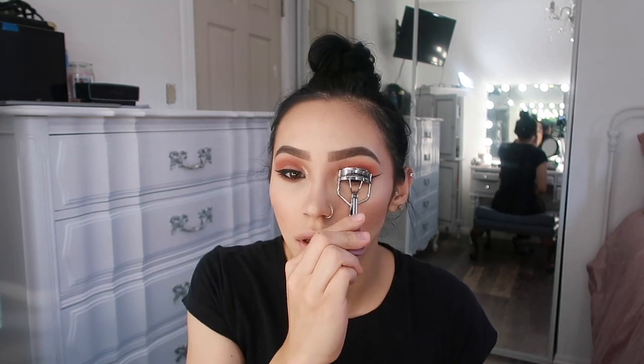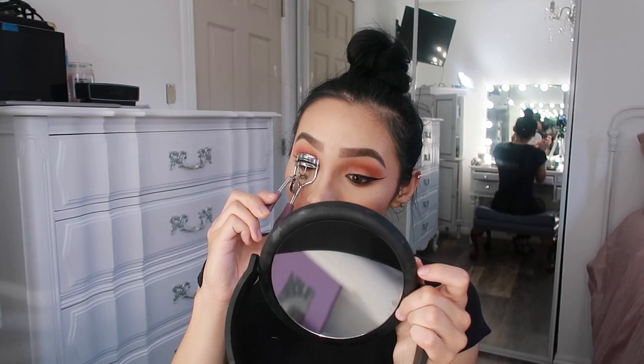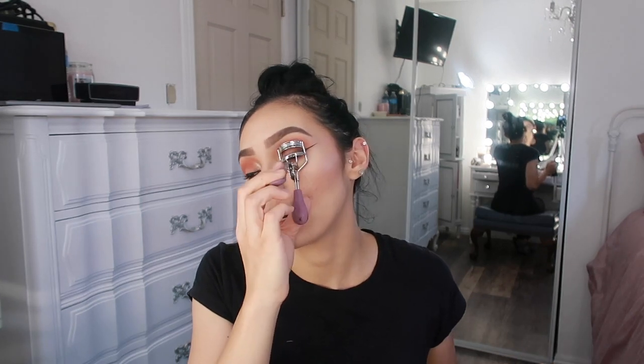Now I'm going to curl my lashes and put on some mascara — just a light coat because I was going to put falsies on. Actually, I kind of don't want to put them on because they take forever and I know they're going to bug my eyes and I'll have to take them off in a few hours. I just want to have my makeup on for the rest of the day without looking like I just peeled fake eyelashes off.